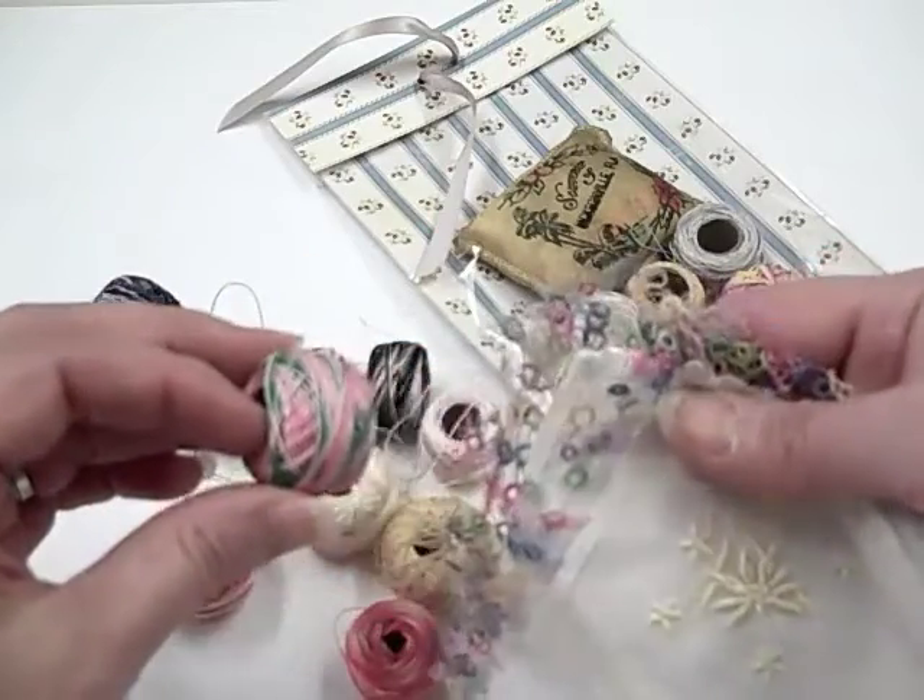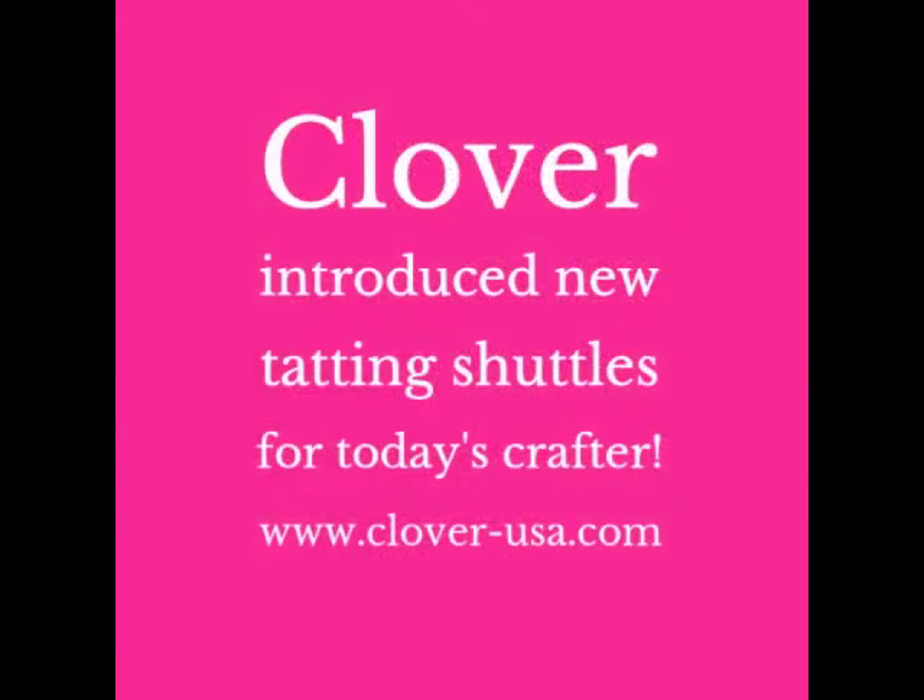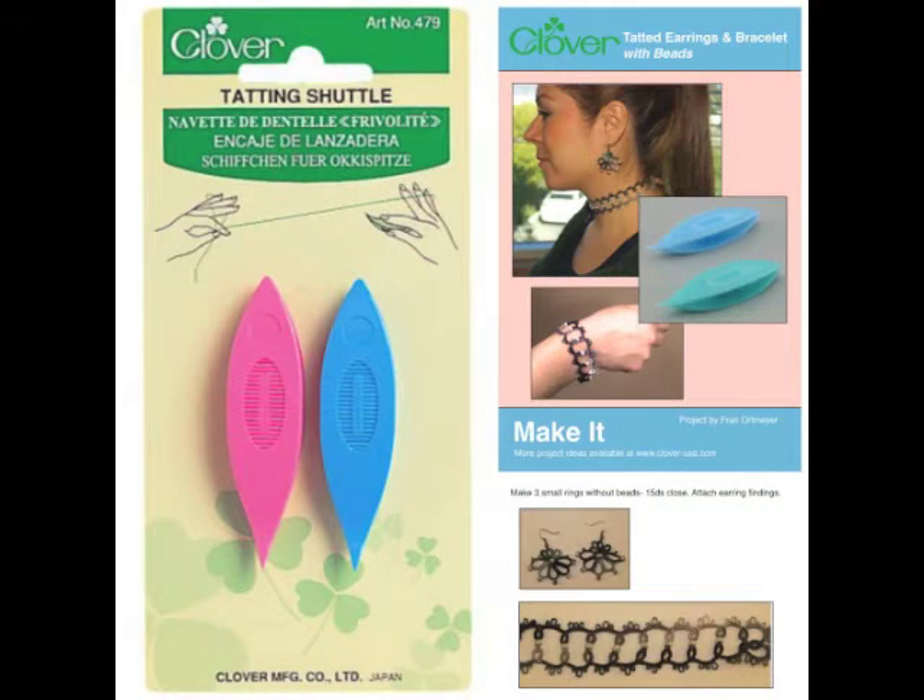My favourite sample, a handkerchief, is a perfect example of this. Clover, one of my favourite craft tools manufacturers, recently released new tatting shuttles. You can also view some of their projects on their website.